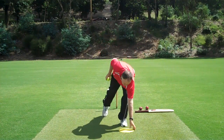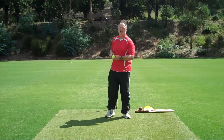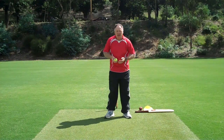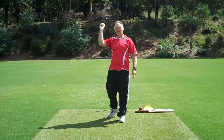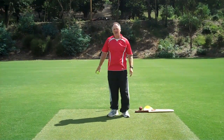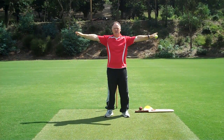For throwing, there's nothing better than a tennis ball. It shows how you're catching — hard hands and the ball bounces out. With an incorrect throwing style, the ball goes a long way because it swings a lot.